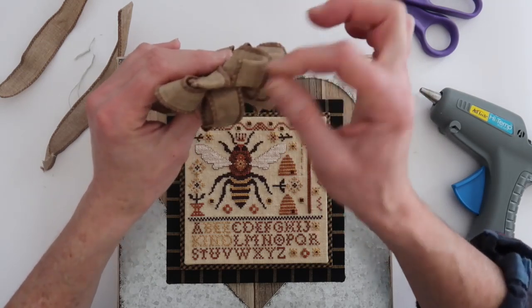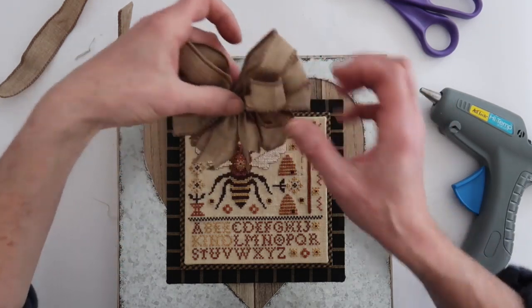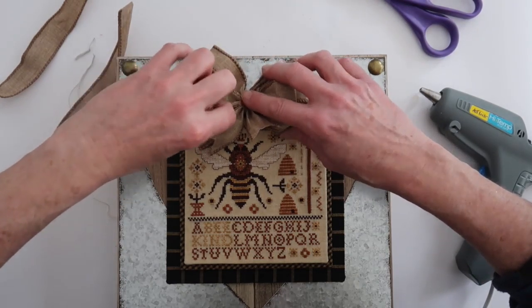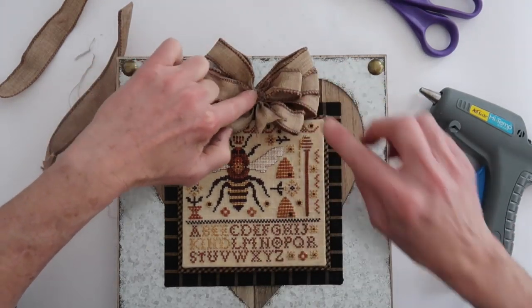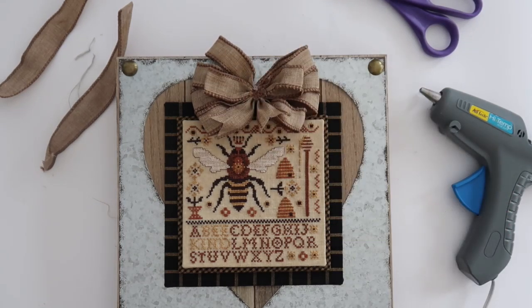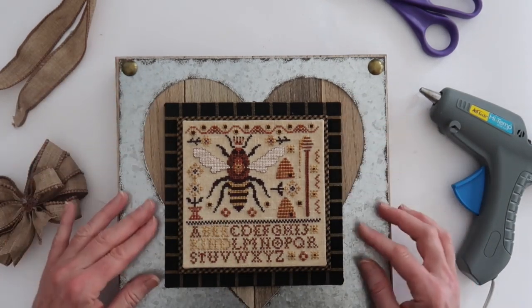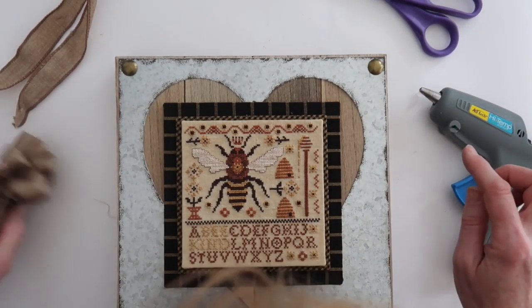Priscilla — you all know who I'm talking about: Priscilla and Chelsea, the Real Housewives of Cross Stitch. Priscilla does amazing finishes. So I'm going to glue that on right there. Then I'm going to have to find something for the center, which I think I'm going to do as a covered button, but I have no idea how to make a covered button. First of all, get this part glued on. That lines up with that, right there, and then this goes here. I think that'll work.